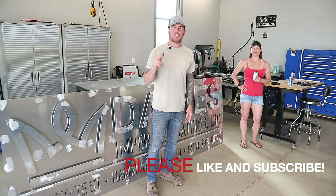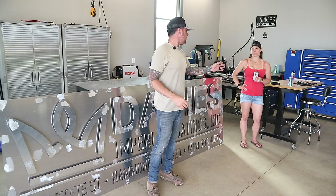Make sure you hit that like button and subscribe if you haven't already. Thanks for watching — we'll see you on the next one.